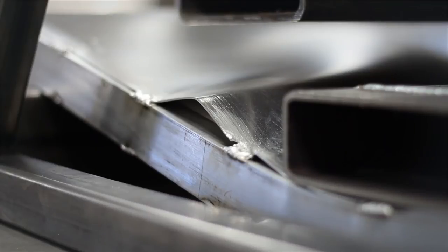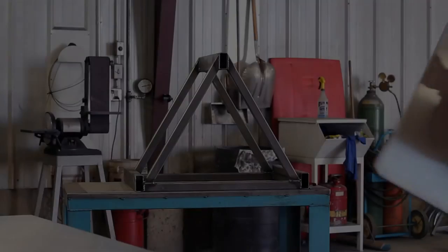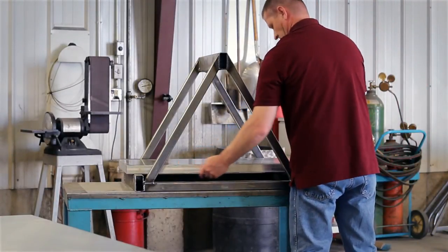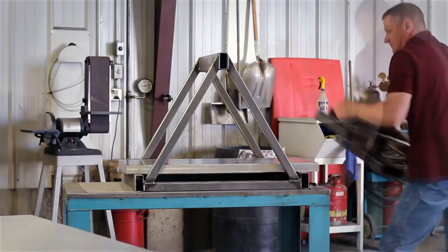Next, Richard fabricates a vacuum bonded sample. Same test, different manufacturing method. We return to the R&D shop to see how the vacuum bonded panel fares against Richard's testing apparatus.